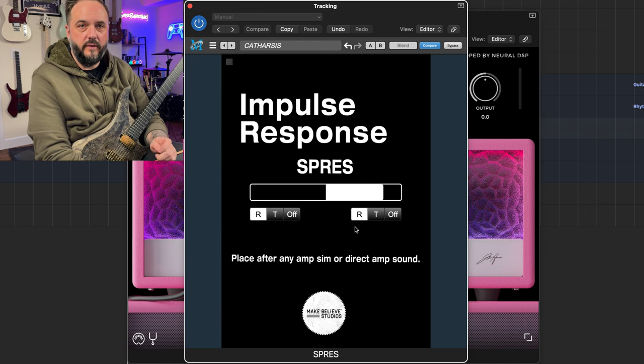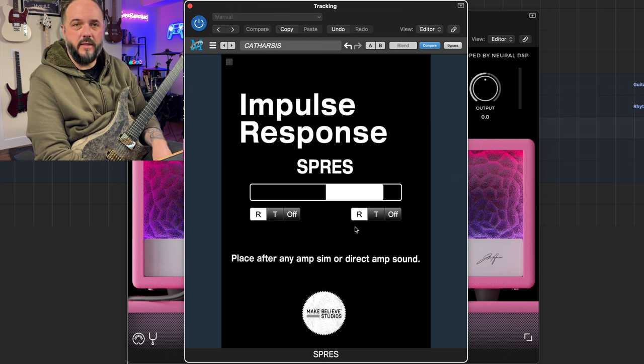I have folders and folders full of impulse responses that I need to go through and test with the different Neural DSP plug-ins to see the different tonal capabilities I can get. This one was pretty easy. Let me know if you all like this format a little bit better. I didn't do a demo song for this one because I didn't have time to write it this week. If you have a suggestion of a different plug-in I should try out in the coming weeks, just let me know in the comments — I'm very open to testing out different ones and might dive into some different brands soon.